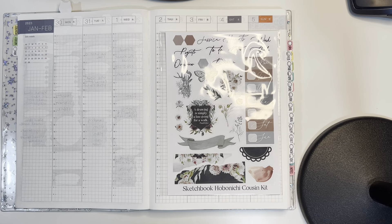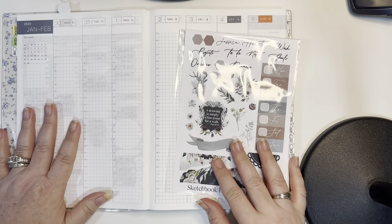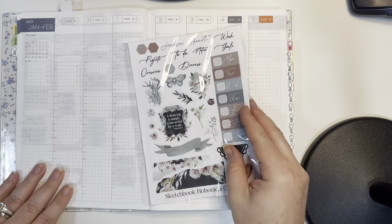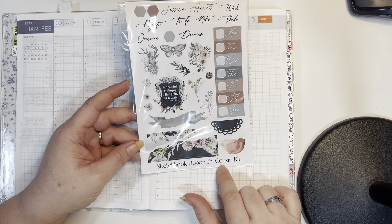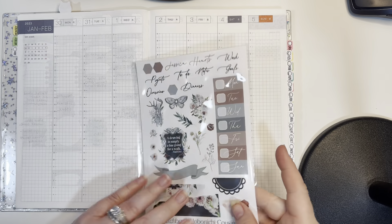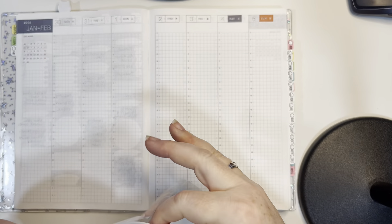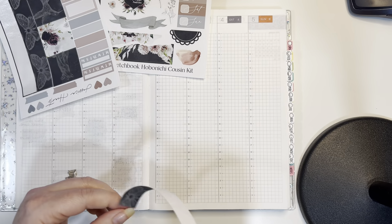Hey guys, I need to plan this coming week — it starts tomorrow — in my Hobonichi Cousin, because I've got to write some stuff in it and I just got behind and didn't film it until now. I'm going to use the Jessica Hart sketchbook kit for this. It's made for the Hobonichi Cousin. I haven't used a lot of Jessica Hart's kit in my Hobo Cousin, but I do love Jessica Hart's for my plum paper.